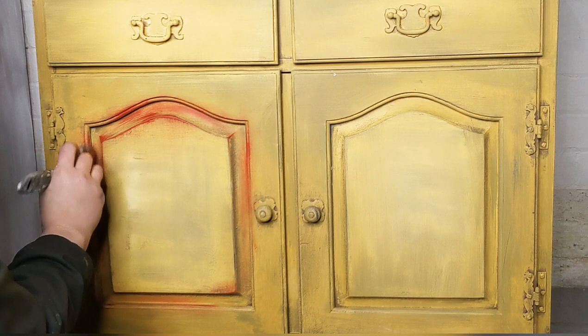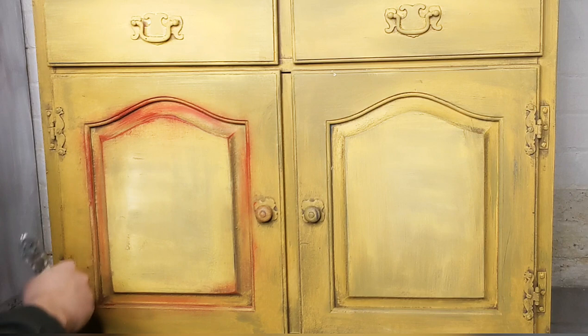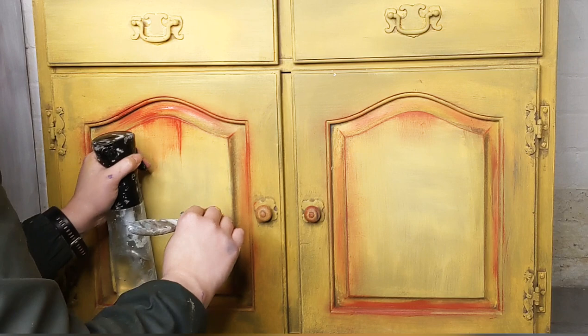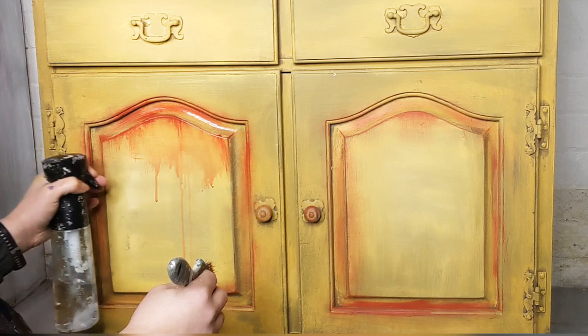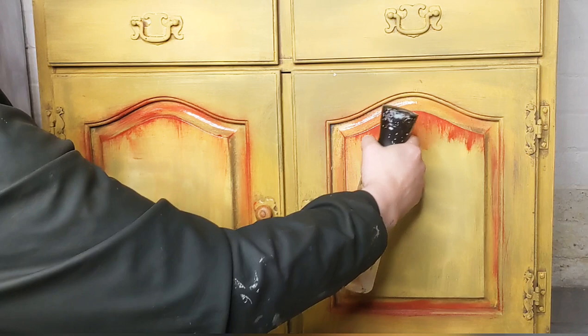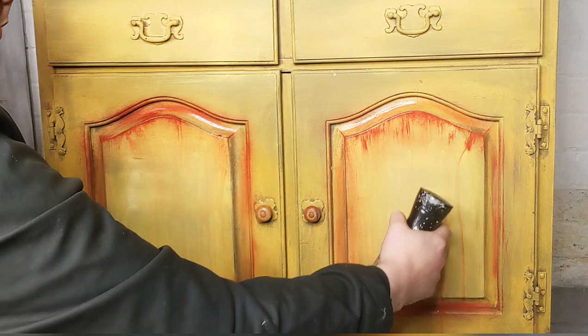I'm bringing some of the colour into the outer edge on the pulls and also into the panel a little bit. I'm spritzing water at the same time and pulling the Barn Red downwards — I just want to get a few drips going. I want this to look very rustic and watery; I really like to water down colours and play with them in different ways, and this one is no exception. It's the first time I've ever done a yellow piece actually, and I'm just experimenting. I think of red as a big contrasting colour to yellow — going back to the colour wheel it is a contrasting colour — so this red is going to create some really nice contrast and drama.